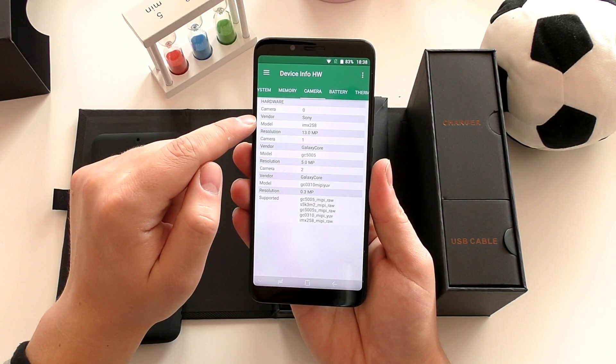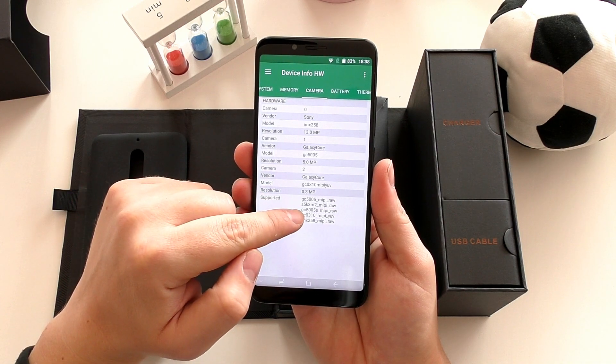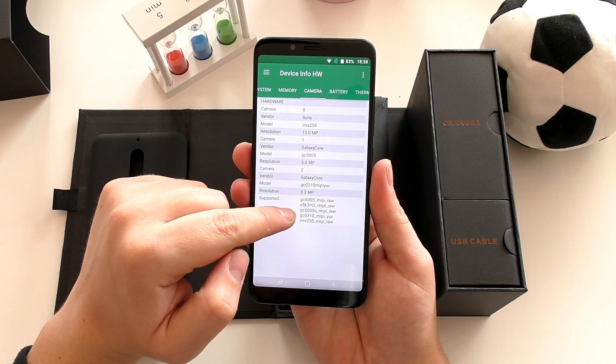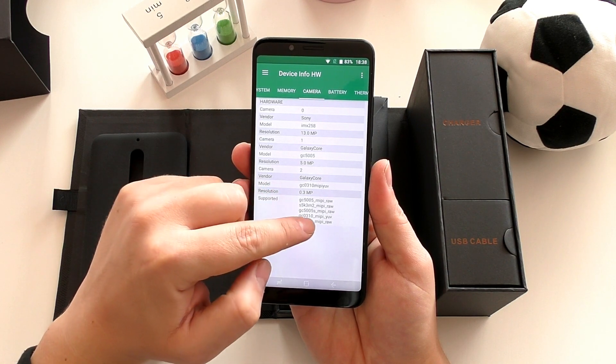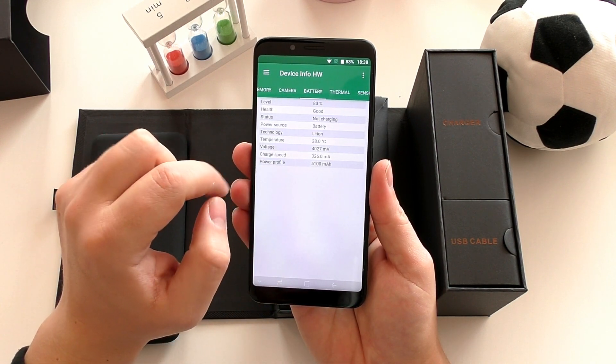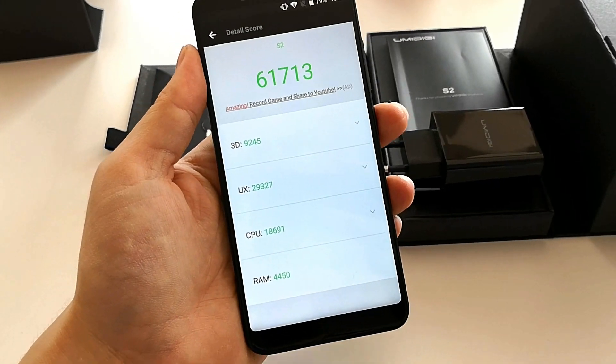The rear camera is a Sony IMX258 with an additional camera just for depth-of-field effect — so it's two cameras, but they don't both operate simultaneously. The front camera is a 5-megapixel sensor. The first AnTuTu run was actually pretty decent — it did get over 60,000 points, confirming this is definitely the Helio P20.